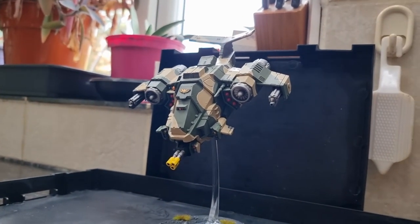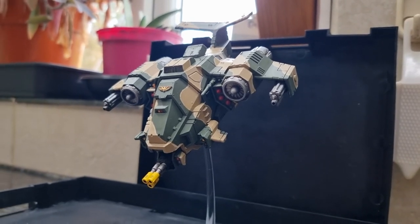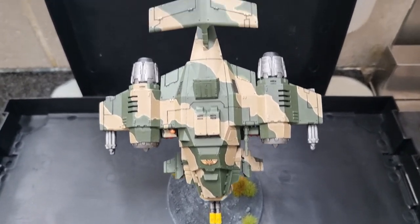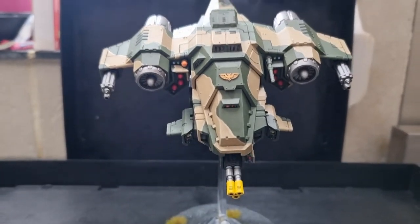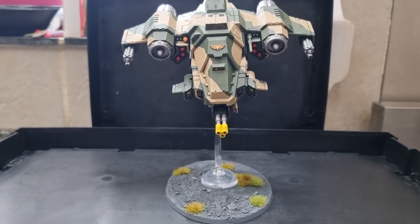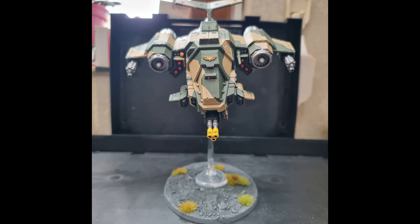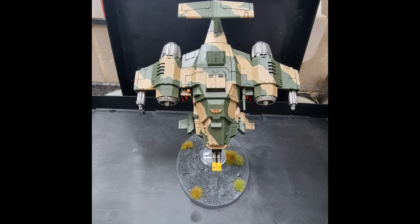So there you have it, guys — the finished article. We do hope that you enjoyed this video. If there's anything you're unsure about or any techniques you want answering, any questions at all, please leave a comment below and I will get back to you. Be sure to check out other videos on my YouTube channel for Peek and Geek, as well as the Peek and Geek website at www.peekandgeek.co.uk. We're going to be doing a lot more videos — Age of Sigmar armies, Lord of the Rings armies, as well as the 40k stuff. Well, that's it, guys — thank you very much for joining me and take care. We will see you on the next video.